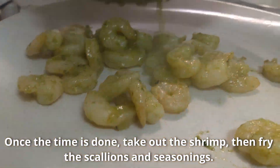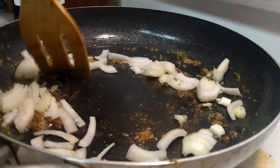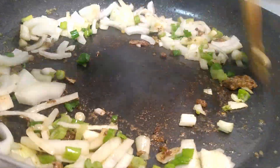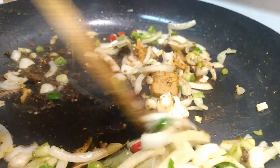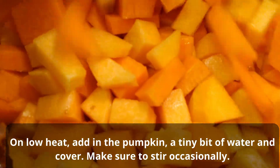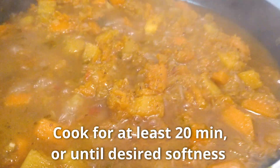Once the time is done, take out the shrimp, then fry the scallions and season. On low heat, add the pumpkin, a tiny bit of water, and cover it. Make sure to stir it occasionally. Cook for at least 20 minutes or until desired softness.